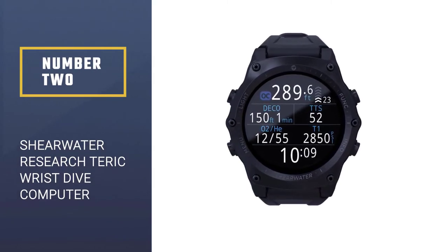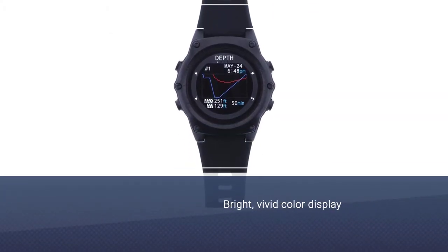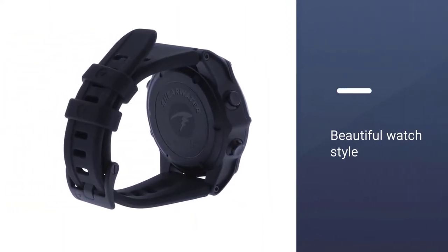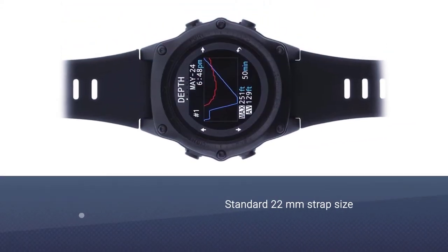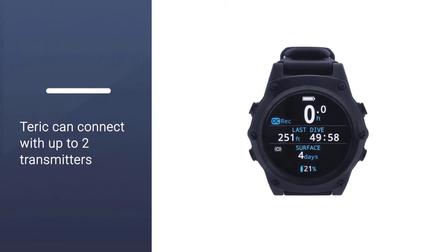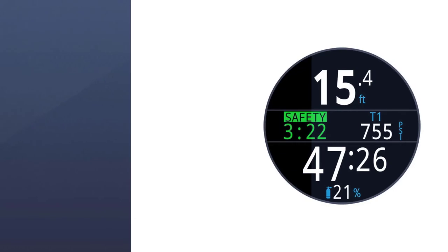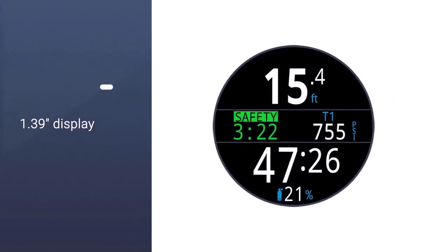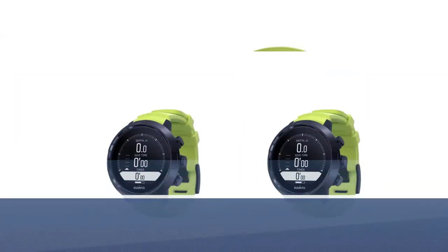Number two: Shearwater Research Teric wrist dive computer. Our next recommendation is the Shearwater Research Teric, featuring intuitive controls and menu navigation along with a bright vivid color display with a high degree of customization. The Teric brings divers a timepiece and dive computer of unprecedented capabilities. Shearwater is known for their exceptional tech diving computers, and now they have this beautiful watch style that everyone wants. Standard 22-millimeter strap size is compatible with many third-party watch brand providers, and the Teric can connect with up to two transmitters.